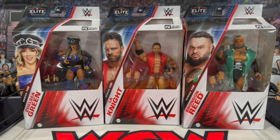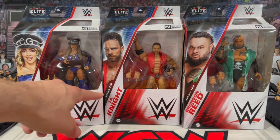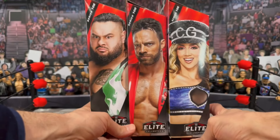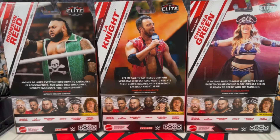We also get the return of Bronson Reed in the green, so this is a repaint from his last elite - that Bam Bam Bigelow tribute attire. Now we're getting him in the green with the soft goods entrance coat versus the jacket that came with the previous figure. These all look great. You get your standard elite wave packaging with a window box on top, the half window box on the front with the 2024 packaging. Flipping to the sides you'll see the nameplate for each superstar, and on the back the large images of each figure in the wave.